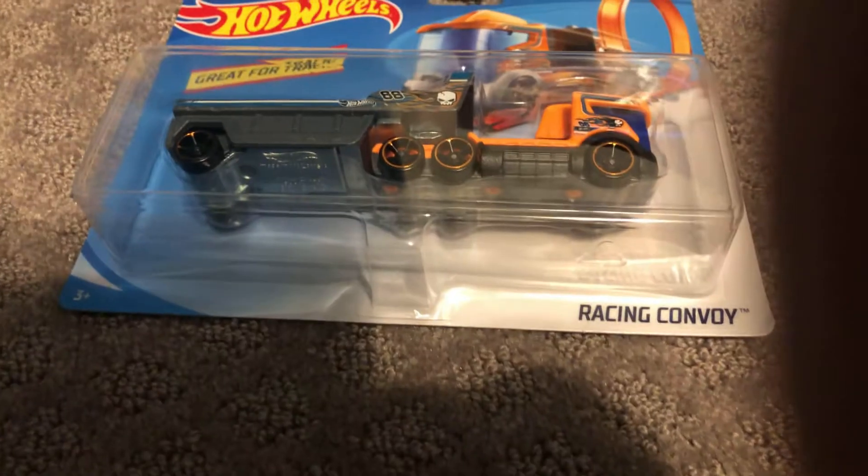Hi guys, it's Kevin StrangeTube here, back for another video. Today I'm going to be unboxing my Hot Wheel semi-truck, because I'm cooler than you. Shut up, I know that, that's a fact.